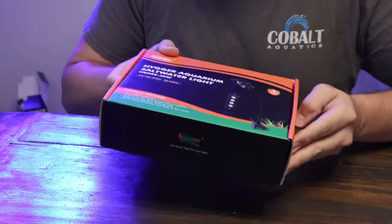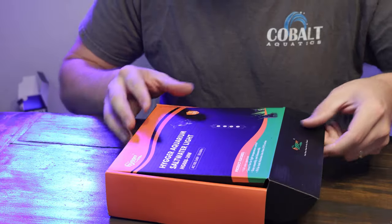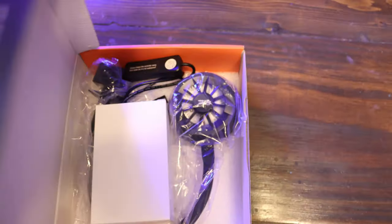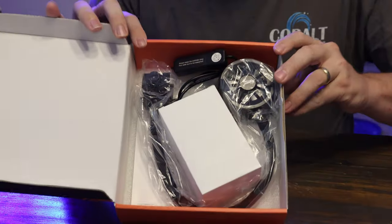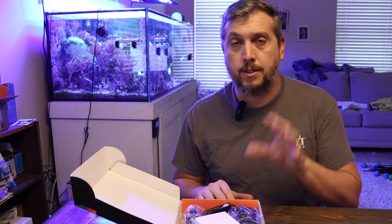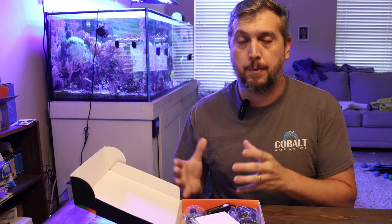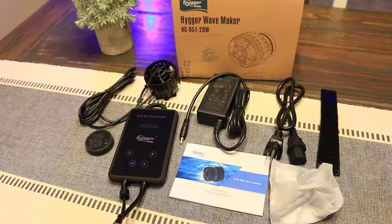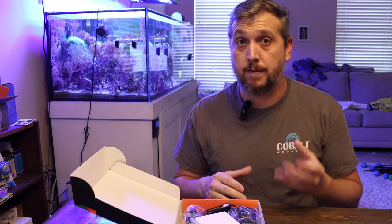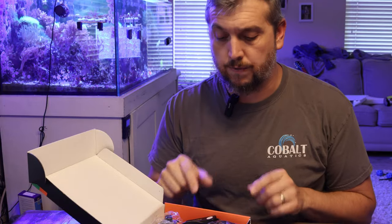Taking a look at the box, I really like the packaging and the design. Now, this light fixture is made by Heiger — I took a look at one of their wave makers in a past video and I'm really impressed by that budget-friendly option. It's one of the best wave makers on the market for the price. I'm going to have the link to this product in the description below, so you can go to the Amazon affiliate link and get all the details.